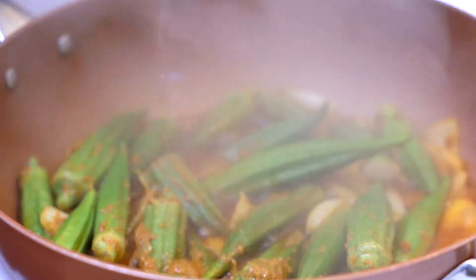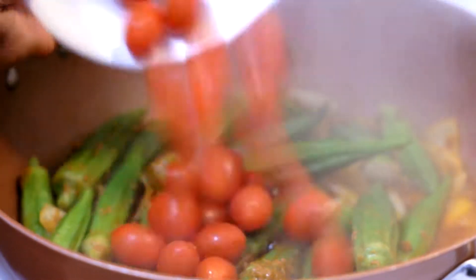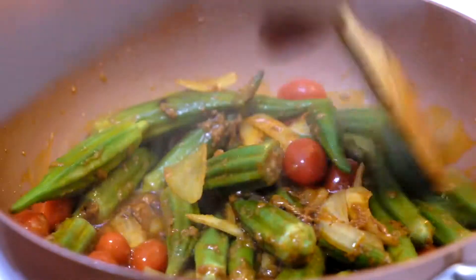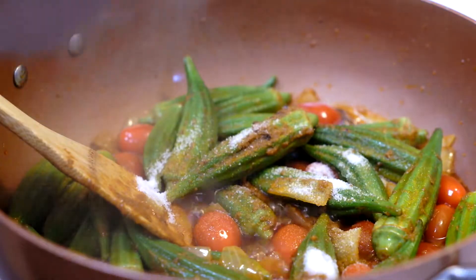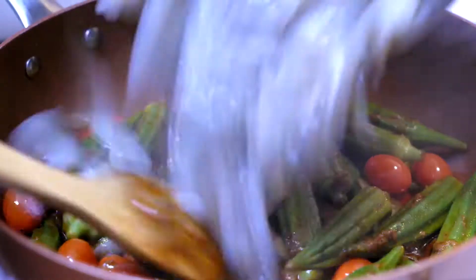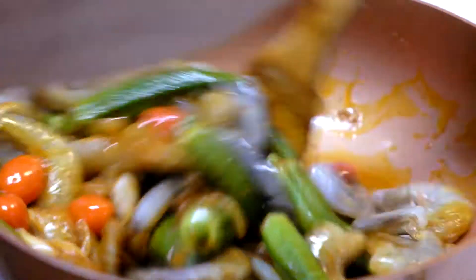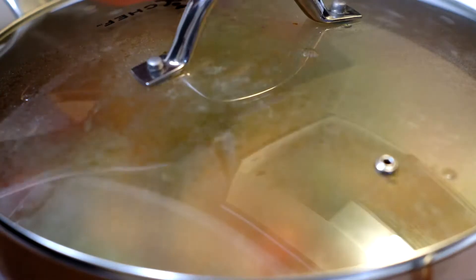Alright, when it's ready, we're going to add in the cherry tomato and fry it a little bit. And this time we're going to add in the sugar. And I'm going to add in the shrimp, then fry it a little bit and cover up and let it simmer.